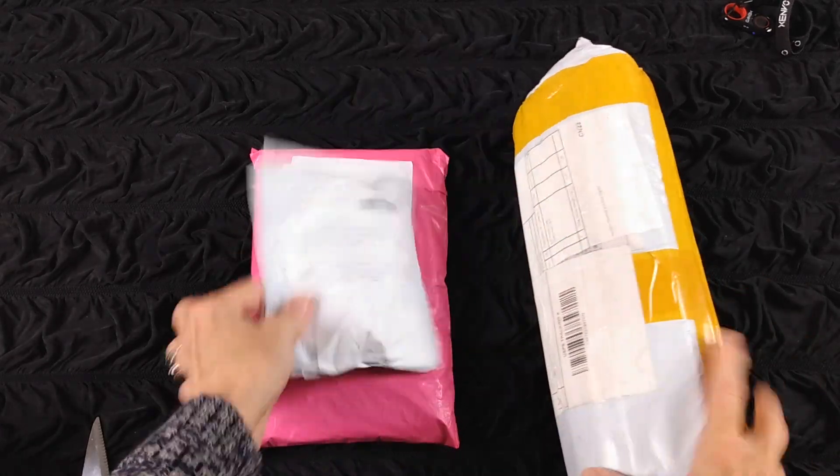We're gonna open some packages. Let's start with the smallest one first. Let's see what we got — it's kind of heavy.